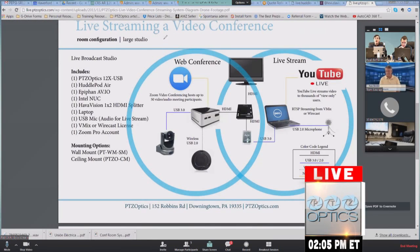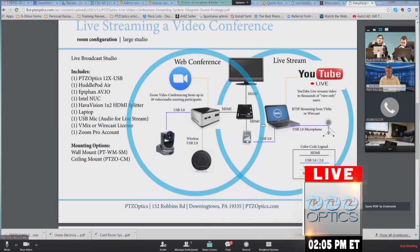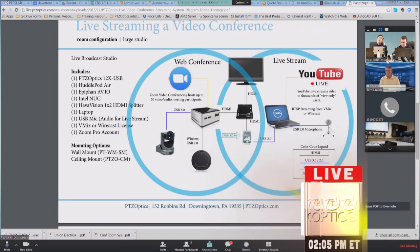We've got our Huddle Pod Air for audio, and we're splitting the HDMI so we have HDMI locally for our projector. We're taking another HDMI output and sending it to an Epiphan AV.io, which is a frame grabber — very popular in the industry, very low latency and high quality. That feeds into my laptop where I'm using vMix — you could use Wirecast — and I live stream it to YouTube Live.